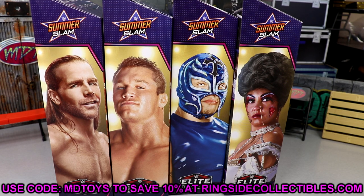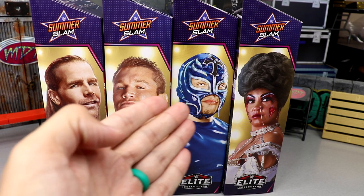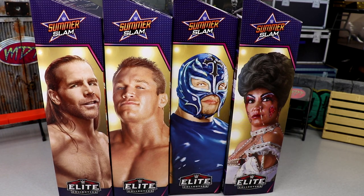We've been begging for Ruthless Aggression era figures for a long time, and I'm kind of glad they put it off because now we get Ruthless Aggression figures with double-jointed arms. This wave includes Shawn Michaels, Randy Orton, Rey Mysterio, and Sensational Sherri. We'll build the Dominic Mysterio kid figure, do comparisons, and go through all the figures in the set.